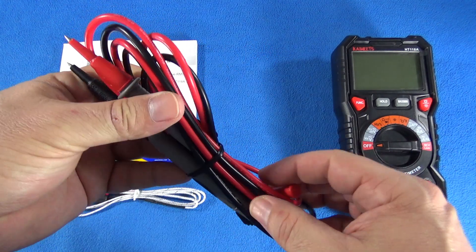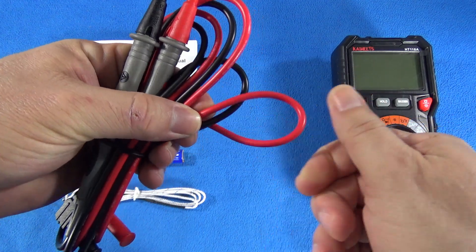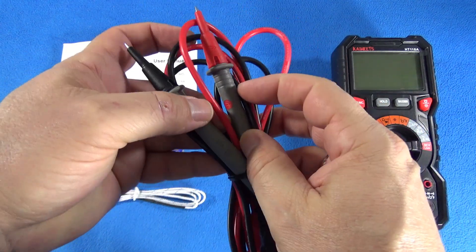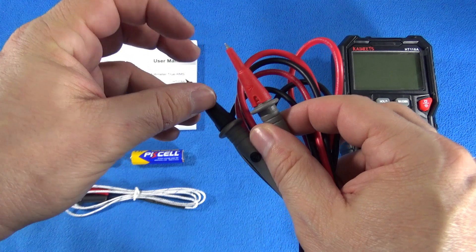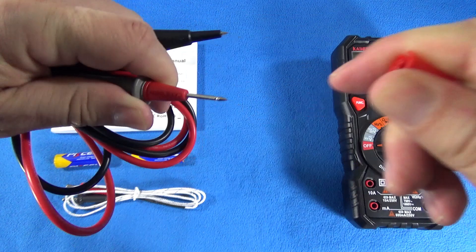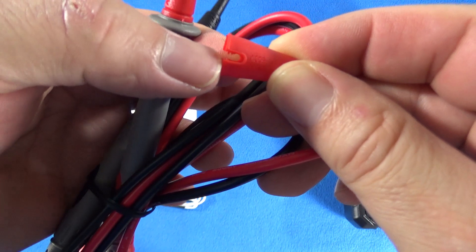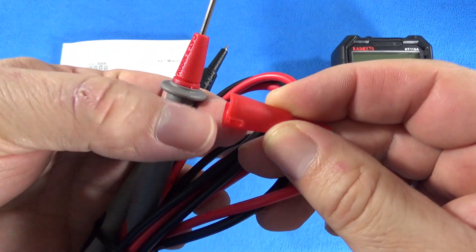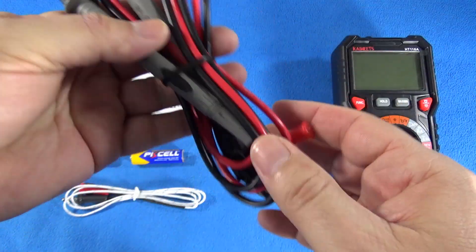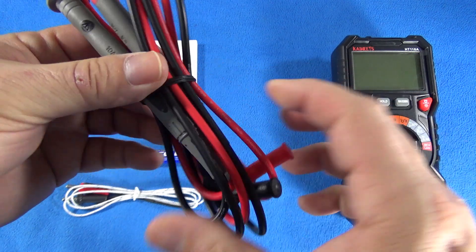These test leads — they are not soft, but I will lie to you guys if I tell you they are hard. They are flexible too, so in my opinion very good to work with. They're sharp. Supposedly the cap is easy to remove because it has some kind of a little bite on the side, so it pops out easily and goes back in. It's a 90-degree banana connector.